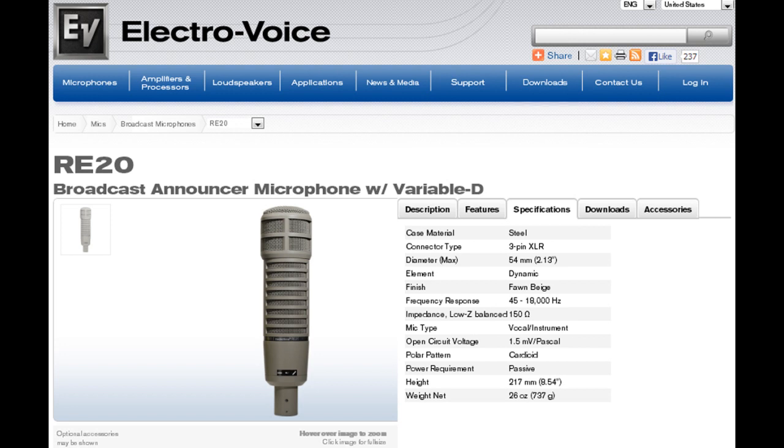This is the Electro-Voice RE20. Case material is steel, the element is dynamic, it has a cardioid polar pattern, and passive power requirement with a three-pin XLR connection. We're using a USB audio interface from Mackie to bring the audio into the PC. In our audio program we have to do post-production work to combine the mono channel into stereo. This is a gold standard in broadcasting microphones, though I would not recommend it for voice-over gameplay due to the price and post-production work needed.